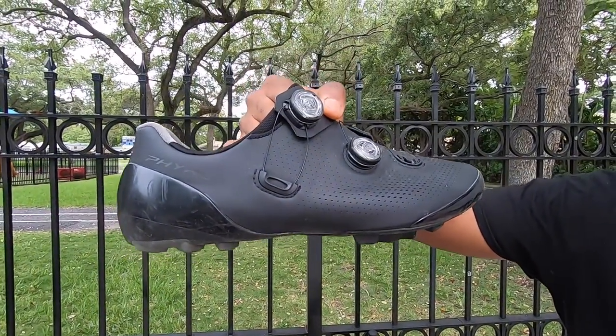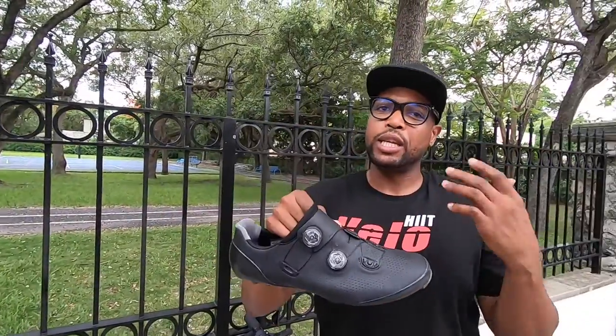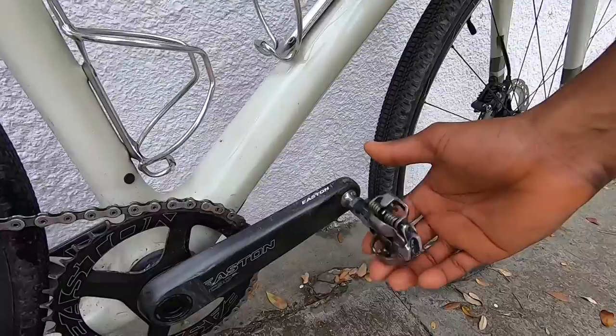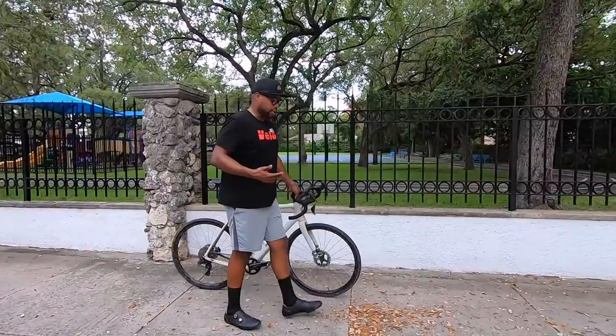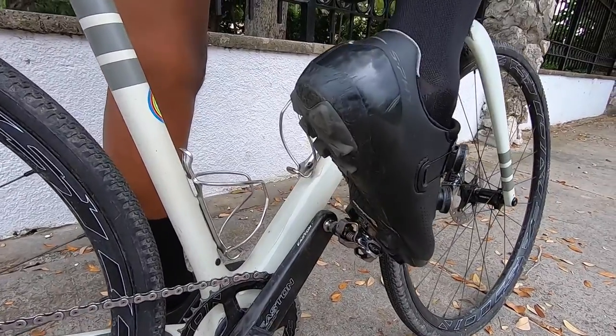In terms of the differences, if you're a beginner you might want to start with mountain bike cleats — it's a little easier to get in and out of the pedal, you can balance more easily when walking, and it's just a little bit safer. But if you want to jump right into road cycling shoes, go for it.